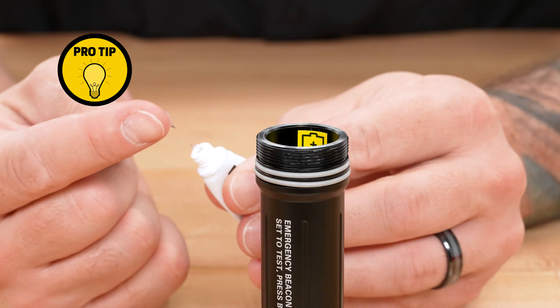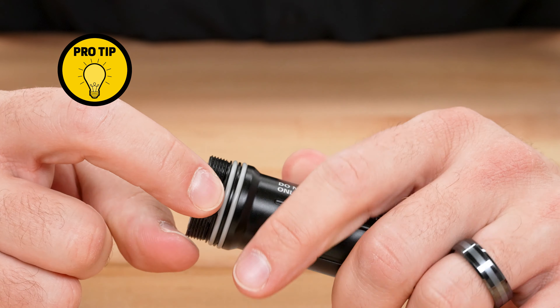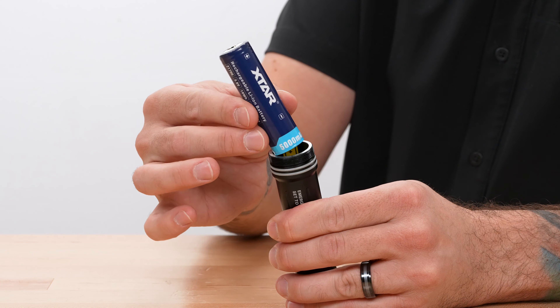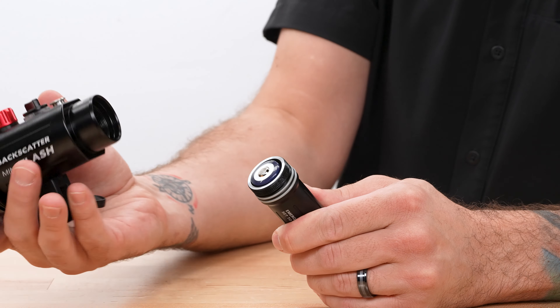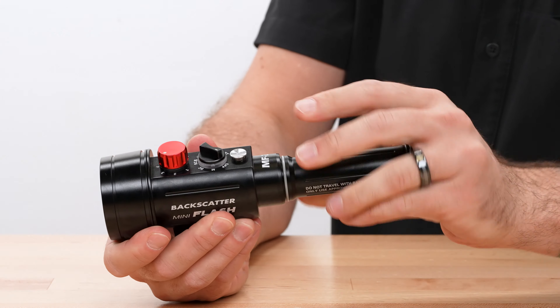Pro tip: apply just a little bit of O-ring grease to the threads themselves on the battery compartment to prevent corrosion and long-term wear and tear. When installing the battery, drop it in so that the positive terminal with the bump on the end is facing up towards the open end of the compartment, then gently re-thread the compartment back onto the strobe.